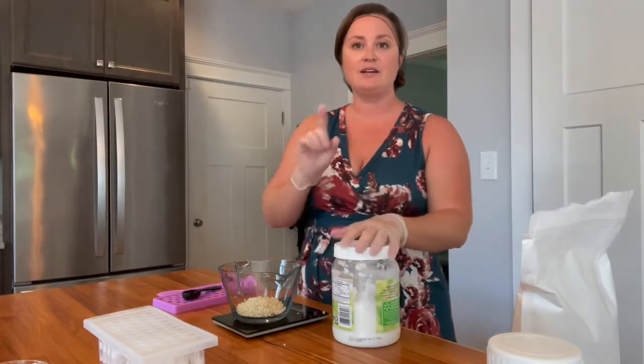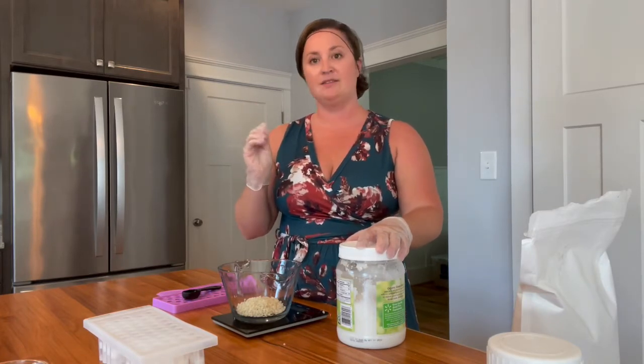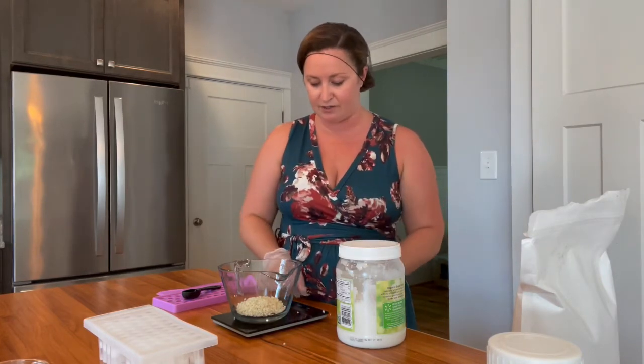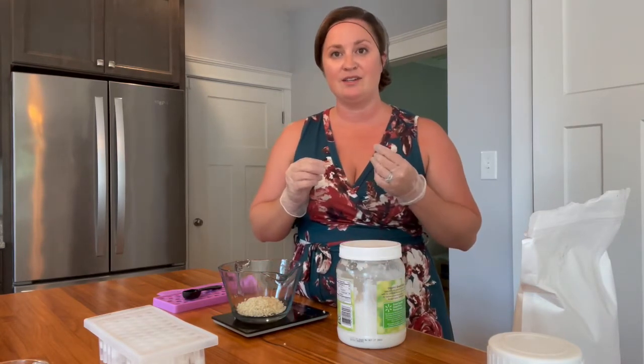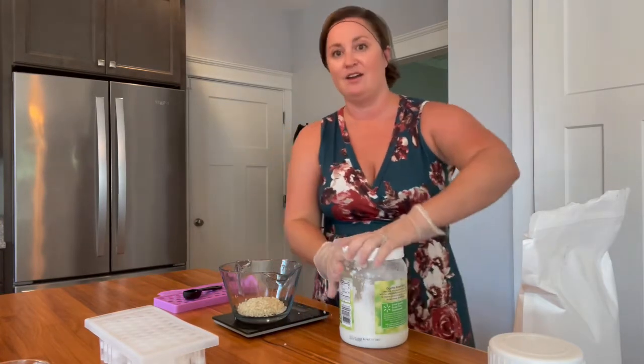One of the reasons I use beeswax is not just because I'm a beekeeper and a bee enthusiast, but because it's so good for your skin. The molecular structure of beeswax creates a natural barrier between your skin and the environment. It's also high in vitamin A, which contains retinol and is a natural antioxidant. And beeswax is a natural humectant, which means it draws in moisture — water molecules from the air — and helps to hydrate your skin. Beeswax is so good for you, in addition to being all-natural.